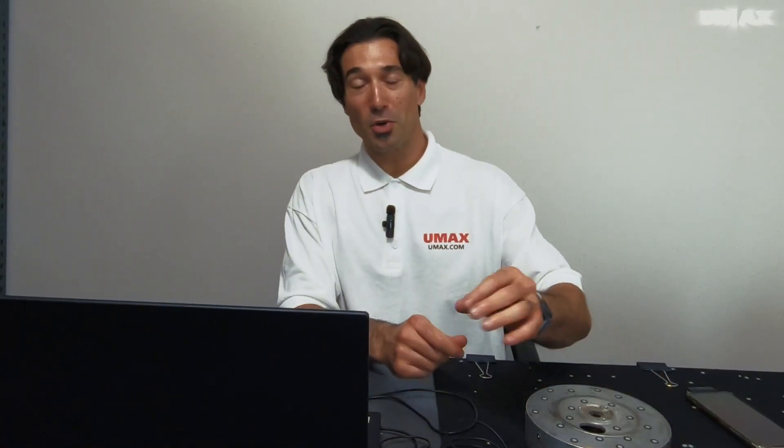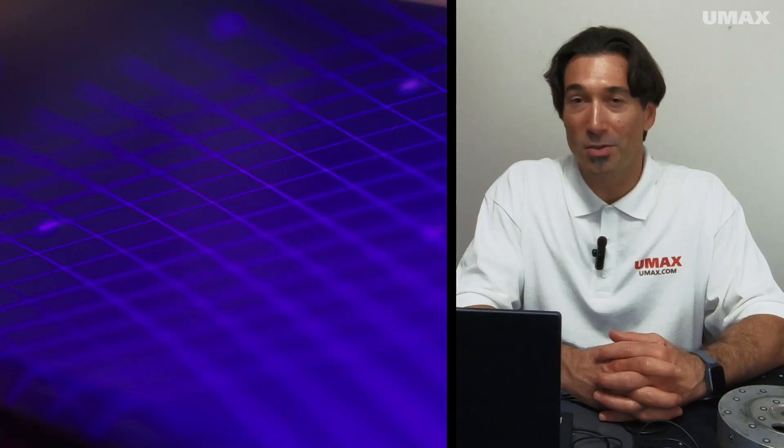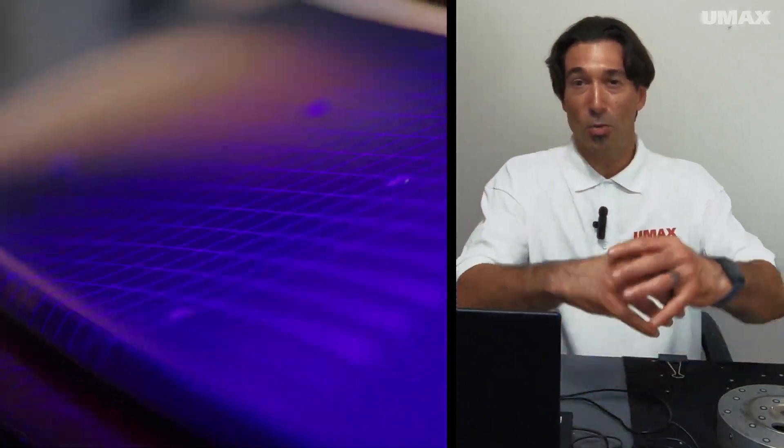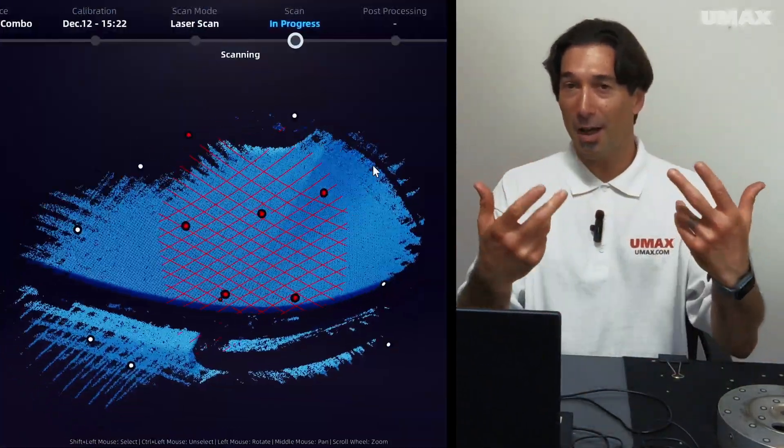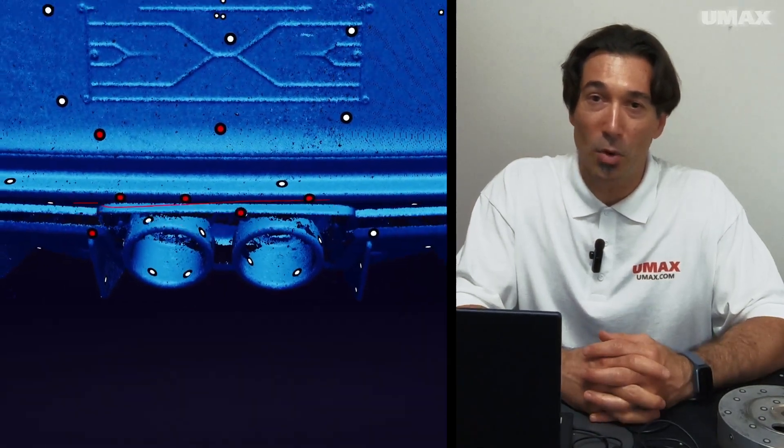The FreeScan Combo is a metrology-grade handheld 3D scanner by Shining3D. It's an amazing device. It offers two different light sources: infrared and blue laser. When using blue laser, you have three different scanning modes. You have 26 multi-line global scanning for taking in a lot of detail all at once, seven parallel lines for fine detail scanning, and one singular line for acquiring deep hole data.